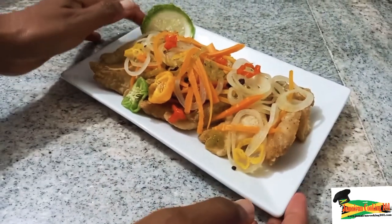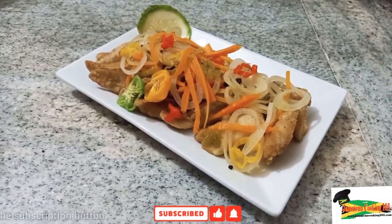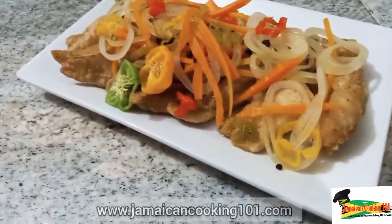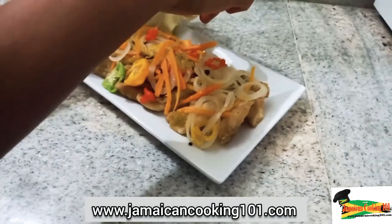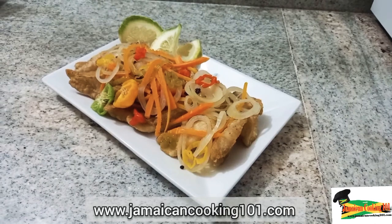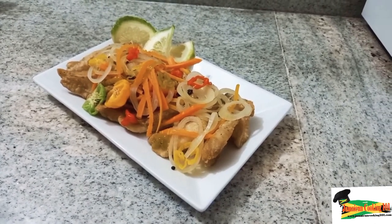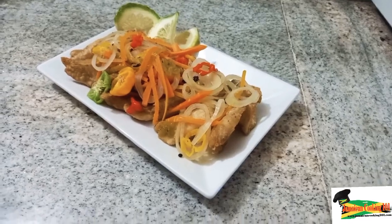Hi, welcome to Jamaican Cooking 101. Today we're making escovitch fish. I have a video already on escovitch fish, but today I'm using a fish fillet. So let me prep the ingredients and we will be right back. Stay tuned to Jamaican Cooking 101.